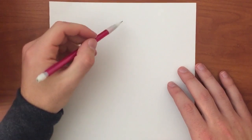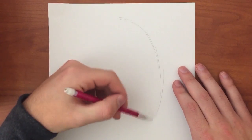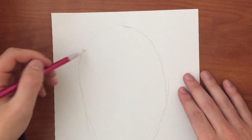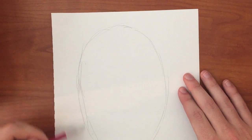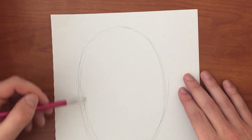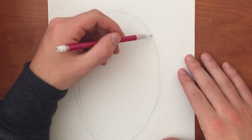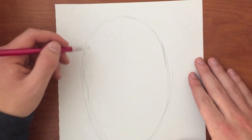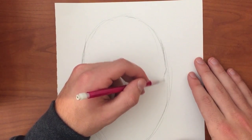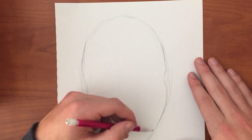Start by drawing an oval shape and making it smaller towards the bottom. This will be the creation of the chin. Shape the face the way you want by adding cheekbones and eye depth. The cheekbones usually go out a little bit further past the edge of the eyebrow.